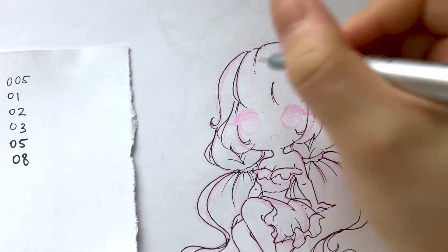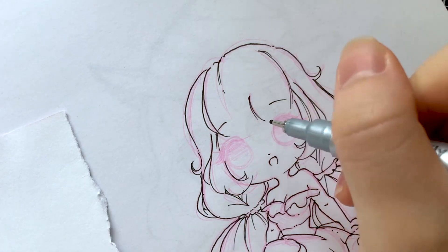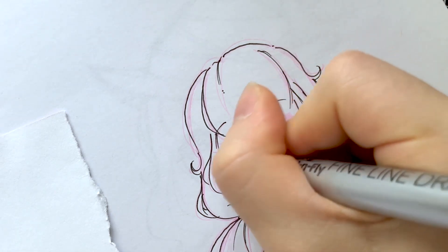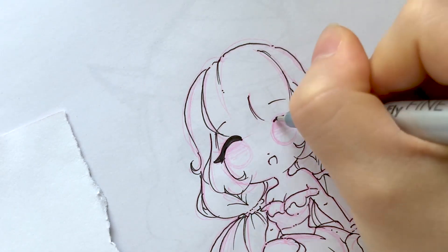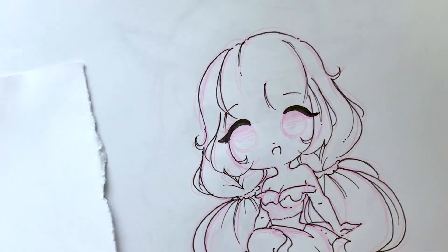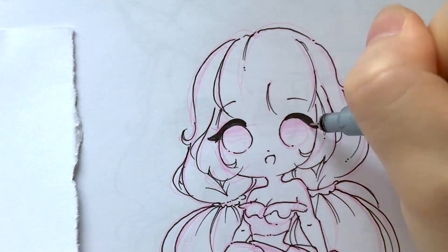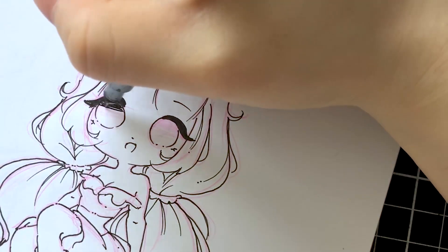Now moving on to the eyes. For the eyes, I like to use the largest and thickest fineliner — for this packet it will be the 0.8 fineliner. Next I'll move on to the 0.2 or the 0.1 pen and just line in the rest of the eyes, colouring and shading it in to add more depth and dimension.